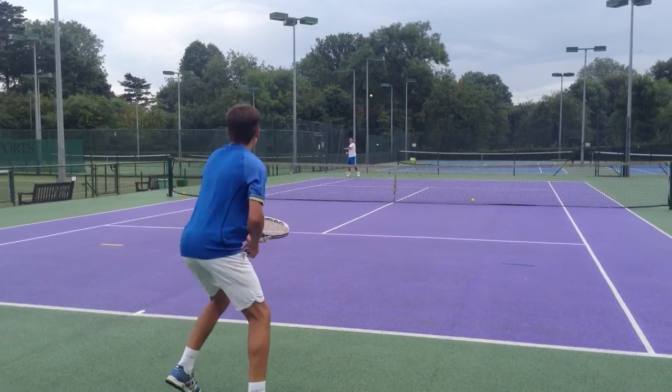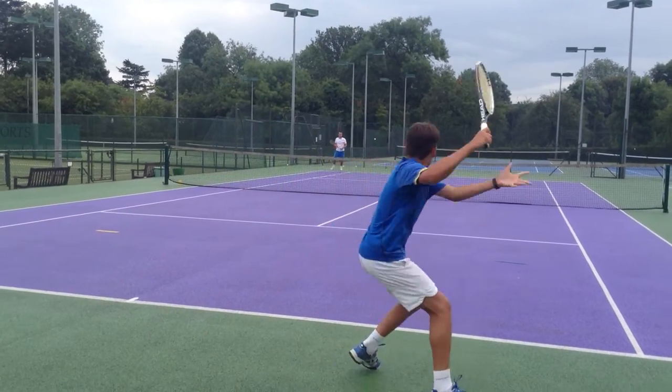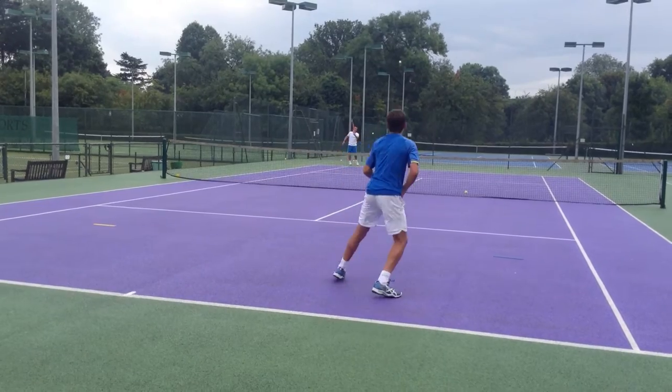So we're working on the forehand, holding the ground at the baseline, but when there's the opportunity on the short ball to really attack, take it on the rise and use it as a weapon.